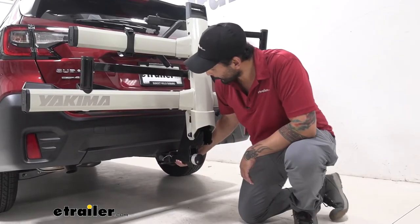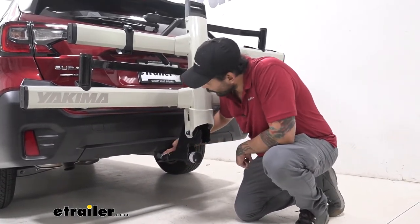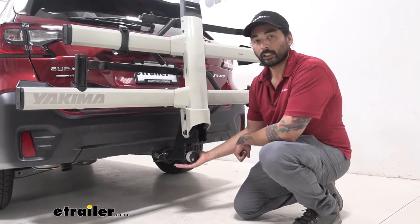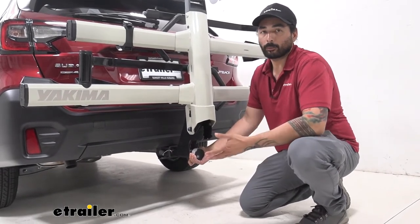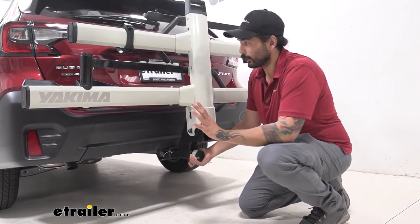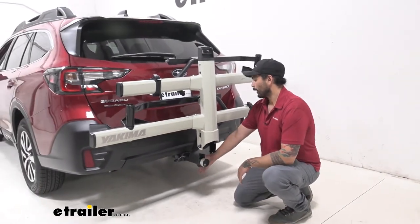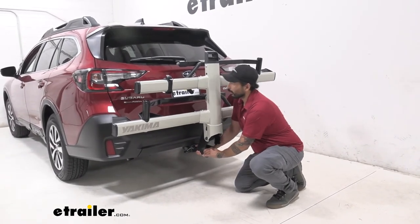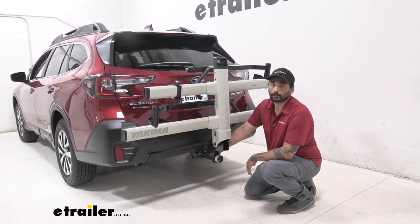Over here we have our two inch shank that fits into our two inch hitch receiver. We have an alignment pin and all the real action comes in this self-tensioning knob. It's going to make it a tool-free installation, so you don't have to worry if you have your ratchet in your vehicle or not. Just hand tighten this clockwise and that activates the anti-rattle feature. As you can see, as I'm shaking the rack, the whole vehicle is moving, ensuring its secure connection.